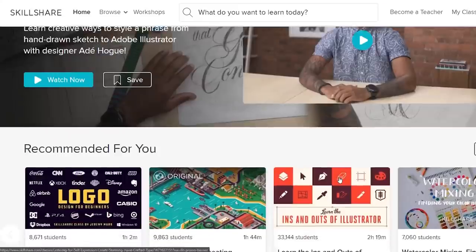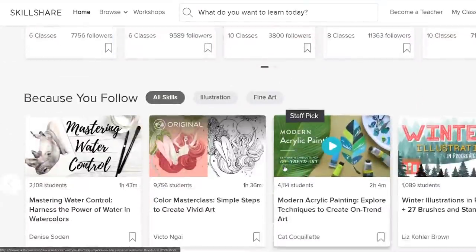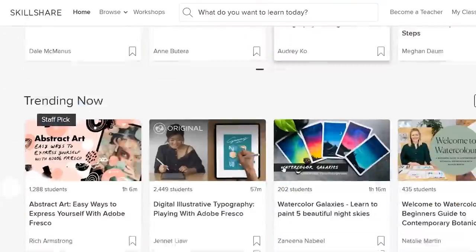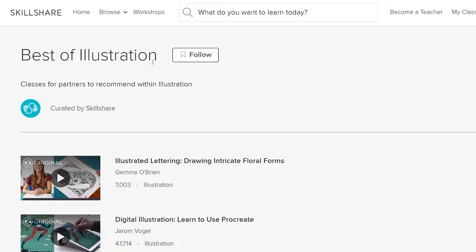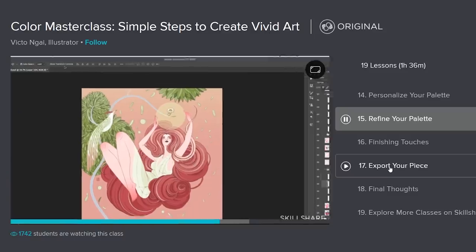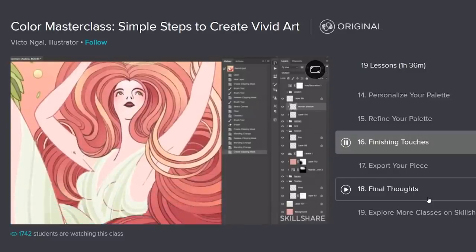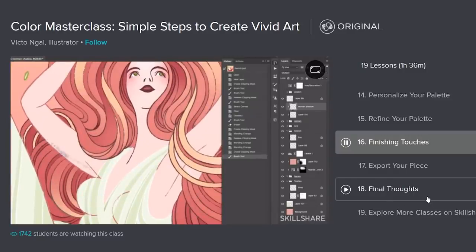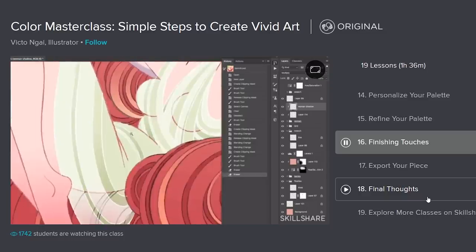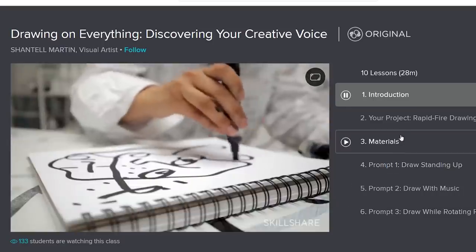If you want to learn a little bit more about illustration or drawing or any of your other creative endeavors, or if you just want to find some inspiration, motivation, or instruction, then Skillshare is probably a great resource for you because Skillshare is sponsoring this video. You can sign up with the link in the description and get a two-month free trial. Even then, an annual subscription is less than $10 a month, which is incredibly affordable, especially when compared to pricey in-person classes and workshops. Check out options like color masterclasses, simple steps to creating vivid art, or the Drawing on Everything class by Chantelle Martin. Check out the free trial and see if they have something useful for you.